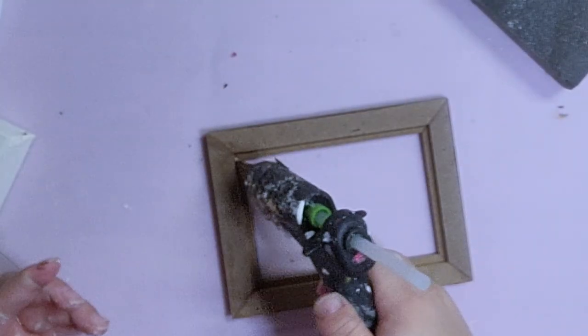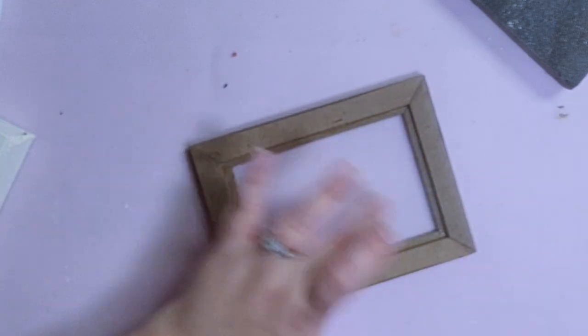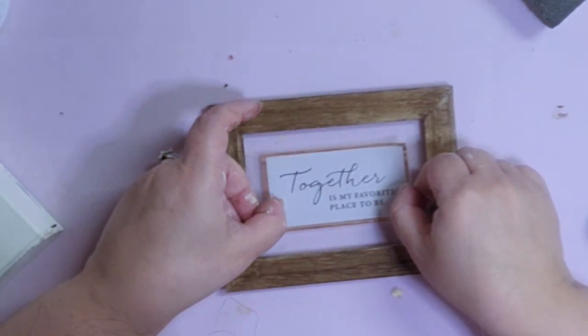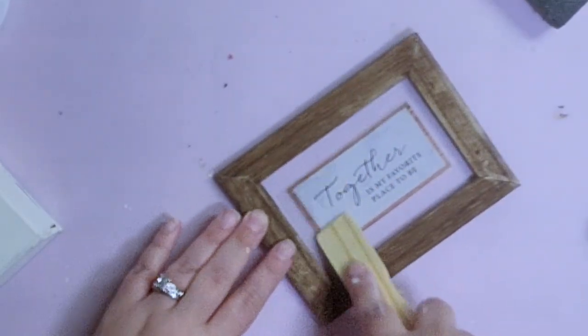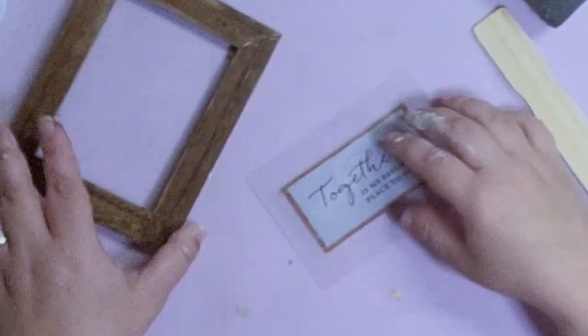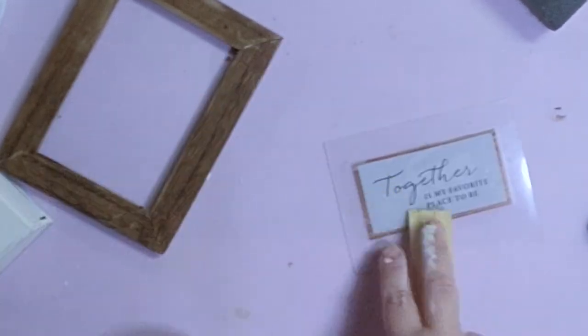After that I flipped the frame over and hot glued the glass on the inside — although it popped out so I had to redo it. Then I took the rub-on transfer from the sheet and applied it to the middle of the glass. I love this one because it says 'together is my favorite place to be,' which I thought was perfect for a master bedroom.